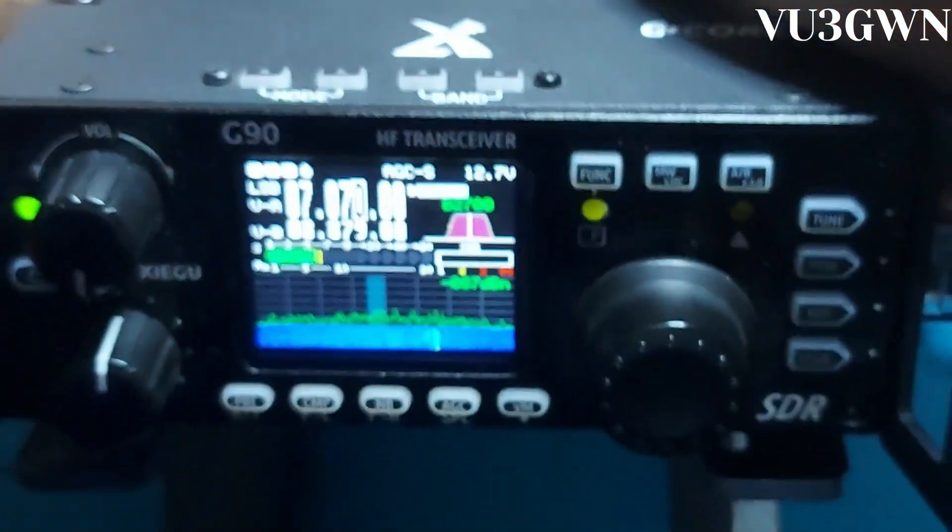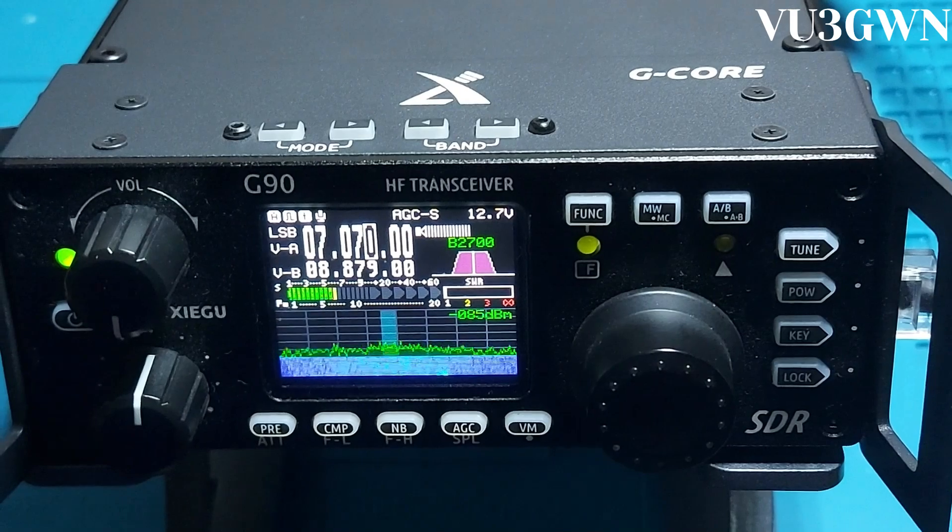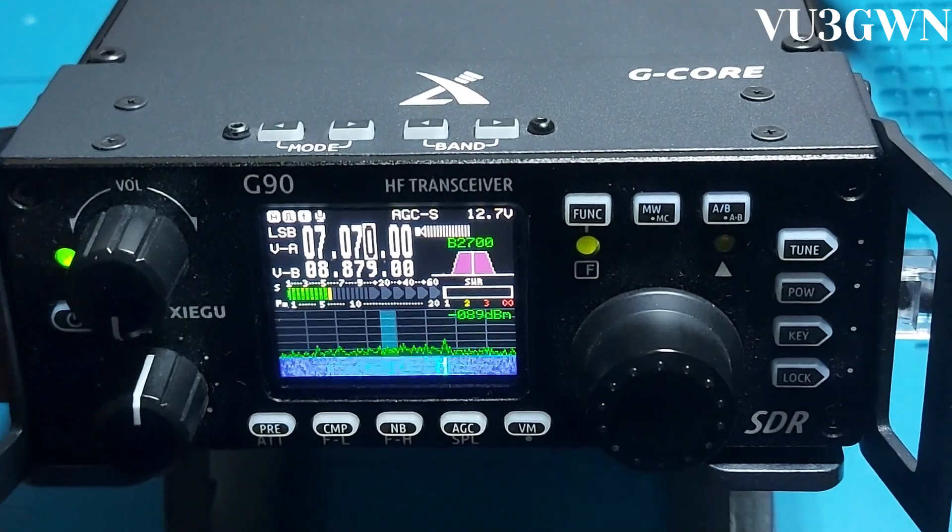It's a fantastic little radio. Thank you very much and hope to see you again for another video. 73s and have a great day!